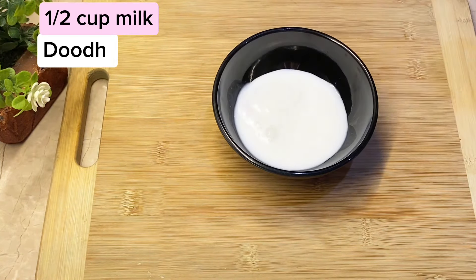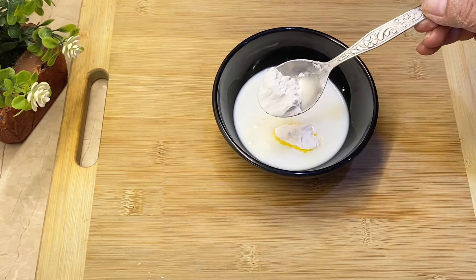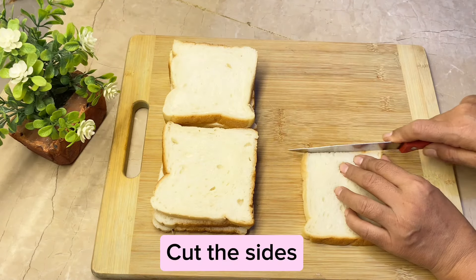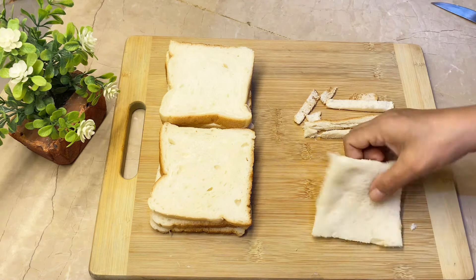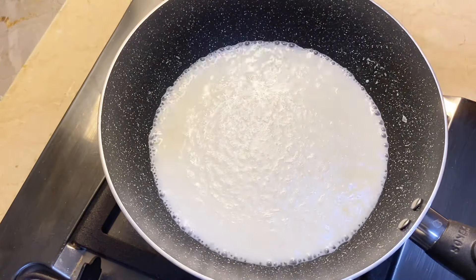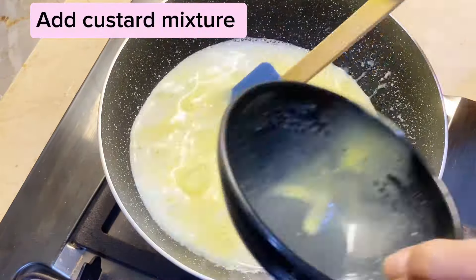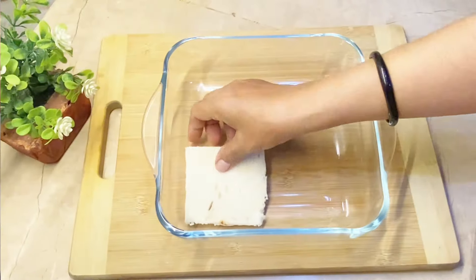Mix half a cup of milk with one and a half tablespoons of custard powder, mix well and set aside. Cut the sides off eight bread slices. In a pan, combine two cups of milk and five tablespoons of sugar, cook on medium flame. Add the custard mixture and stir continuously until thick.